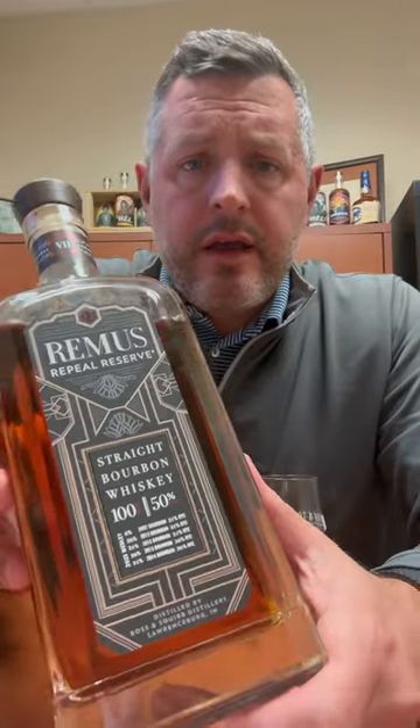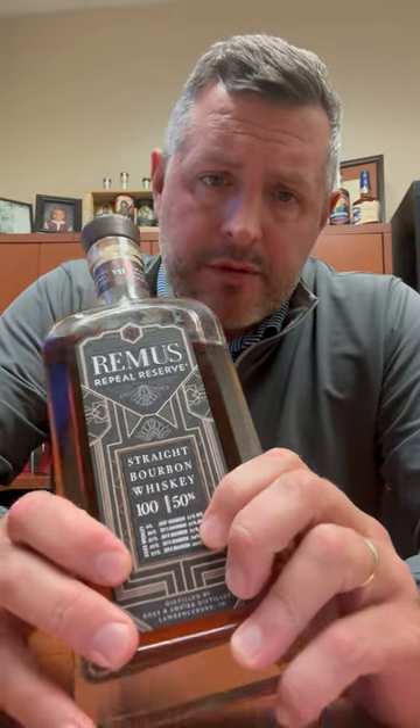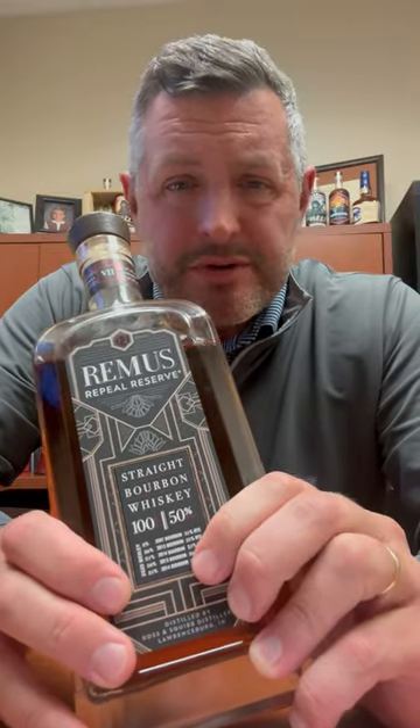Today I am checking out Remus Repeal Reserve Series Seven, the 2023 release. As you can see here, they list the five different whiskeys right on the front — three of them are the 21% rye mash bill that Ross and Squibb slash MGP makes, and two of them are the 36% high rye mash bill.